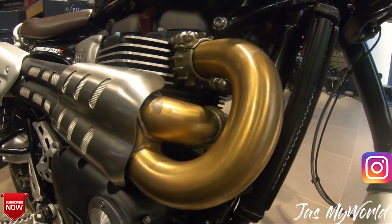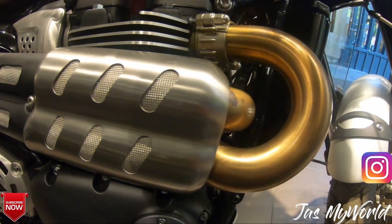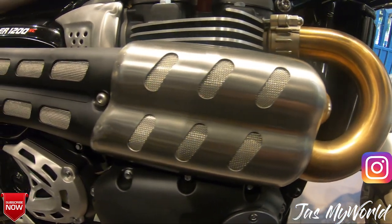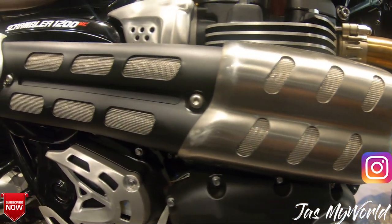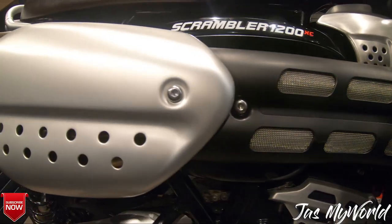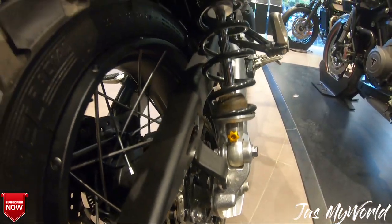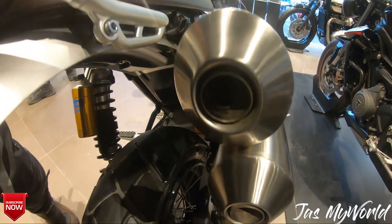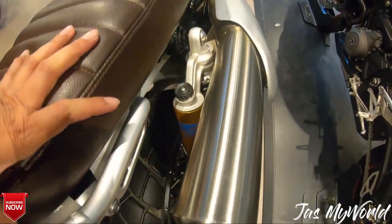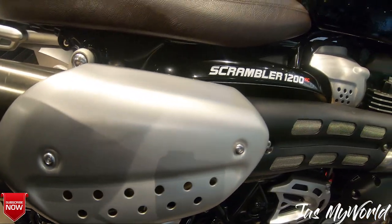When you're talking about any scrambler, you cannot miss talking about those high pipes. These high pipes look just beautiful, combining the classic feel with the modern. The gold and silver colors blend together so beautifully, and the symphony and the growl of these high pipes is just beautiful to hear — magic in the ears. I'll be making you listen to the exhaust note as well in the next few seconds.